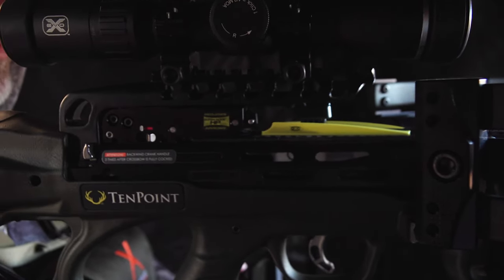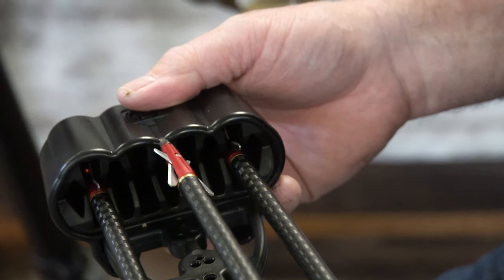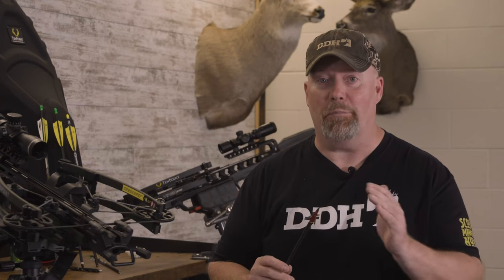It doesn't matter what type of broadhead you use — it needs to be razor scary sharp. When you pull that thing out of the quiver, it should scare you that if you cut yourself you're gonna be in a world of hurt, just like a deer is gonna be in a world of hurt if you put it in the deer.